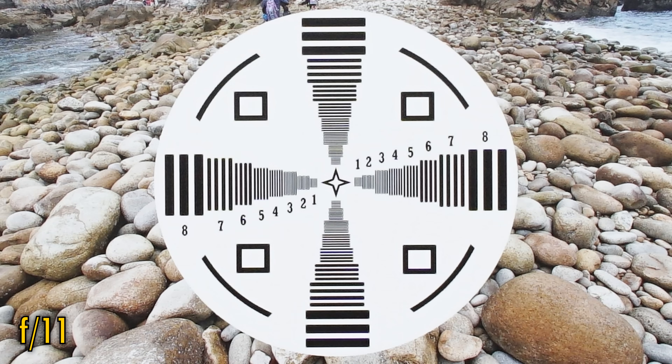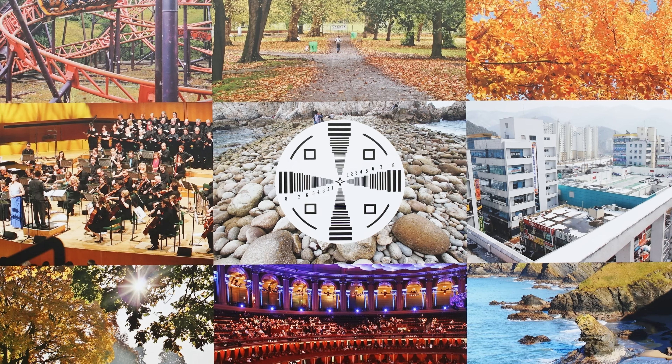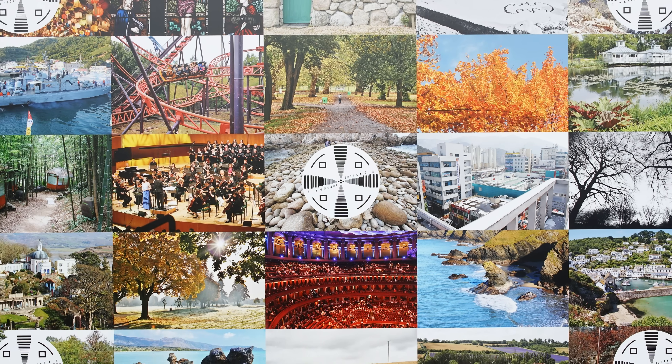The lens stays this sharp down to f11, where a little softness from diffraction is kicking in subtly, and f16 looks softer again. Overall, though, this is excellent image quality, just like on the Nightwalker version of the lens.